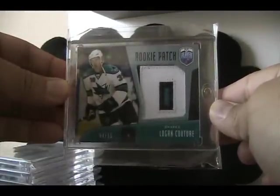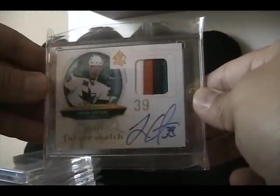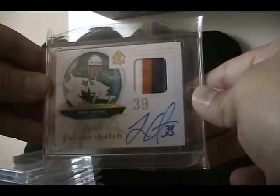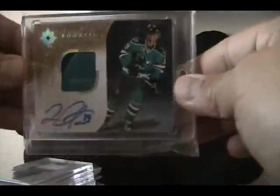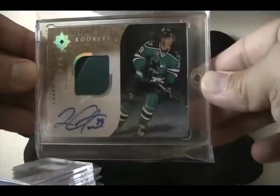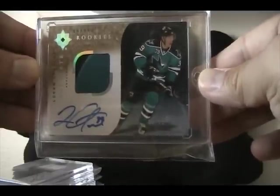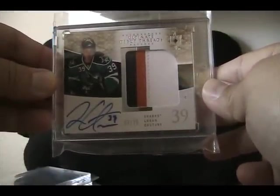On to some older stuff: we have a rookie patch from Be A Player, number two of 15 - one of my all-time favorite Couture cards, very hard to find. We have his Feature Watch patch and autograph, number two of 100, really nice four-color patch on that one. We got his Ultimate rookie patch variation, number two of 25, two-color patch. This is from the same year: Ultimate debut threads patches autograph and patch, number two of 25.